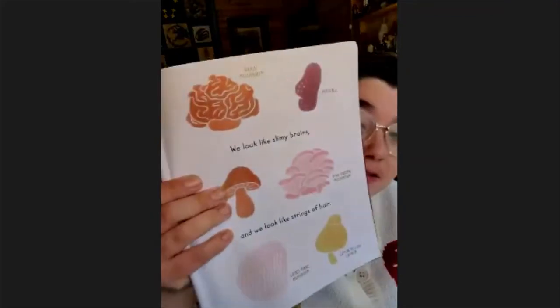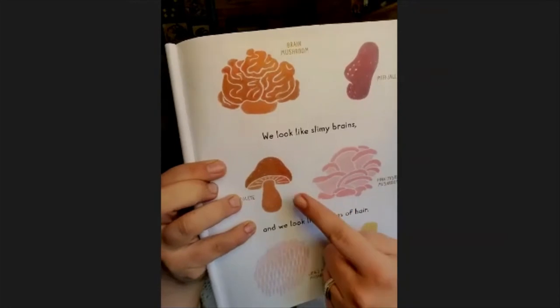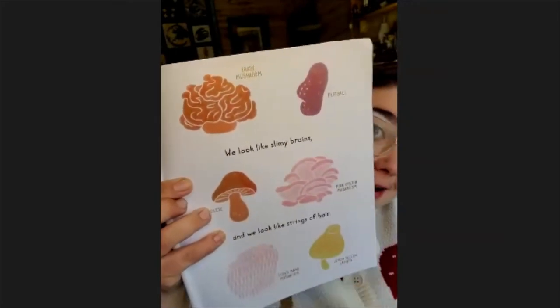Going back to the story: we are white, we are yellow, we are brown, we are pink, we look like slimy brains and we look like strings of hair. Here are some examples of different fungi. This one, a bolete, is one that we're going to make a paper chain out of. Maybe you'll have some ideas for how to make paper chains out of some of the others.